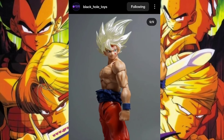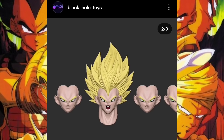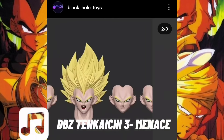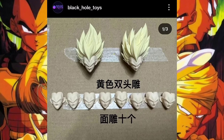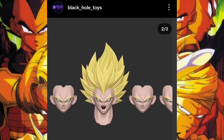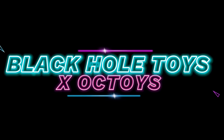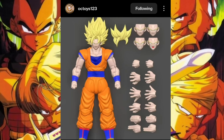Another thing Black Hole Toys showed off was a Vegeta head sculpt, which seems to be a kit for regular Vegeta and Majin Vegeta. As we can see, it will probably come with the initial face plate plus four extra pieces. It's already shaping up to look fairly nice, but we'll see how it turns out.